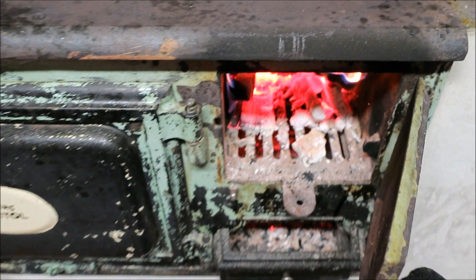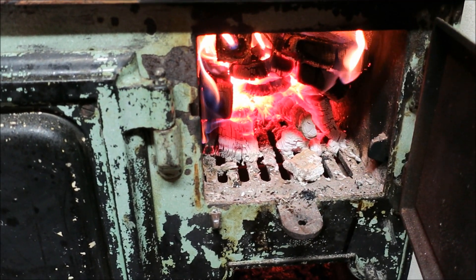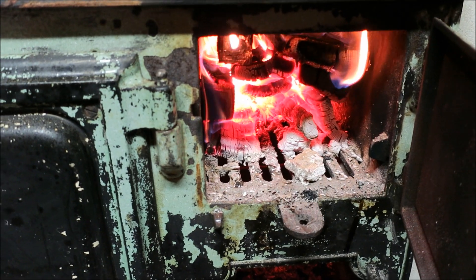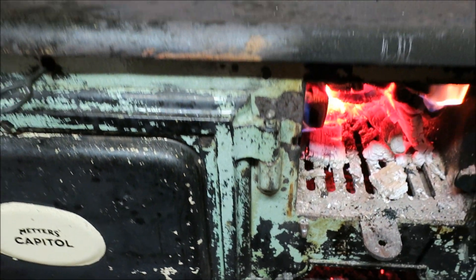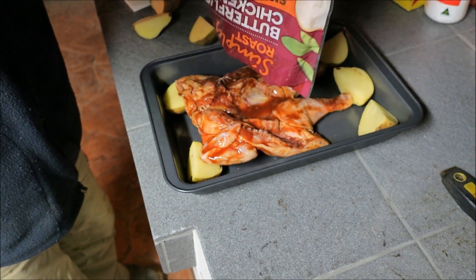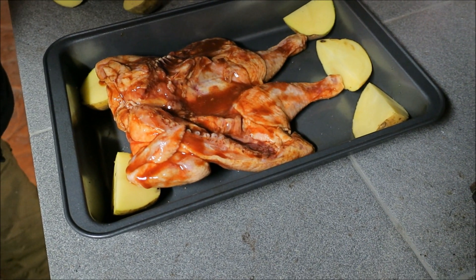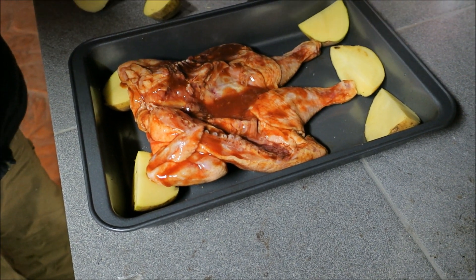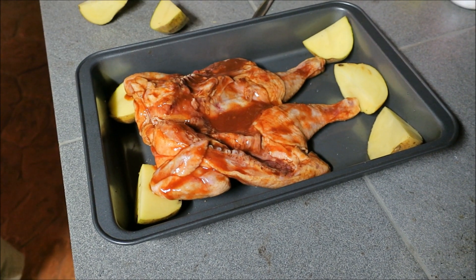Be careful — oh baby, look at that, very hot! You can imagine all the heat going into that oven; it'll cook very quickly. That's a very nice butterfly chicken — look at that. It's already marinated, full of flavor. Absolutely mate, that's juicy!